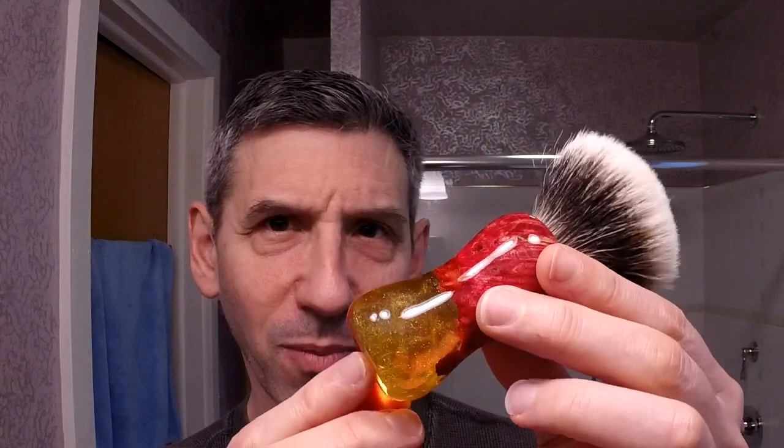Beautiful gentle shape to it. Very easy to hold — ergonomic, just feels great. I love the combination of the orange with a bit of sparkle in there. It gives a bit of depth to the bottom and then the wonderfully colored wood at the top. Beautiful brush. Size is perfect for me. Been absolutely fantastic to use all week.